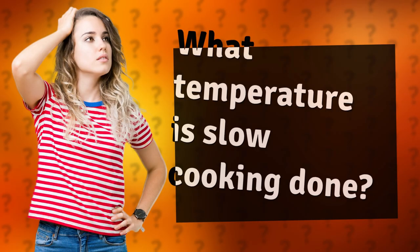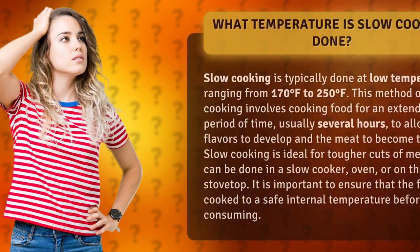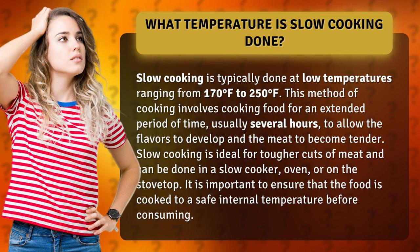What temperature is slow cooking done? Slow cooking is typically done at low temperatures ranging from 170 degrees Fahrenheit to 250 degrees Fahrenheit. This method of cooking involves cooking food for an extended period of time, usually several hours, to allow the flavors to develop and the meat to become tender.